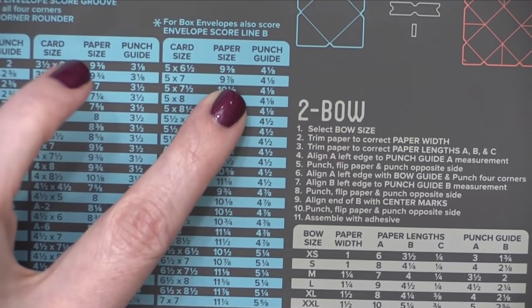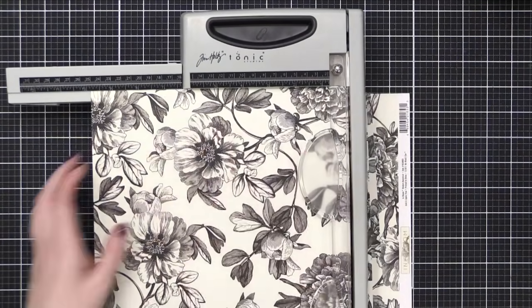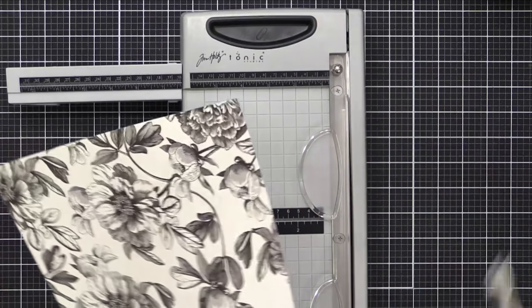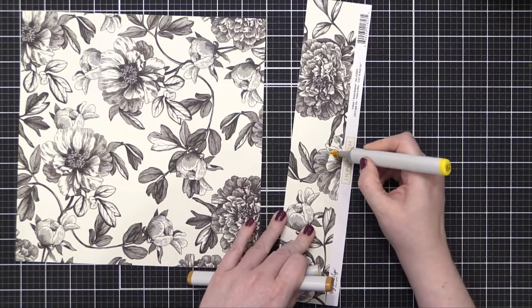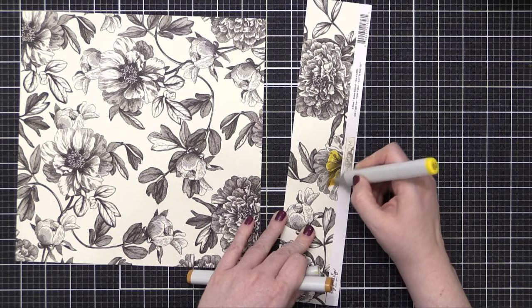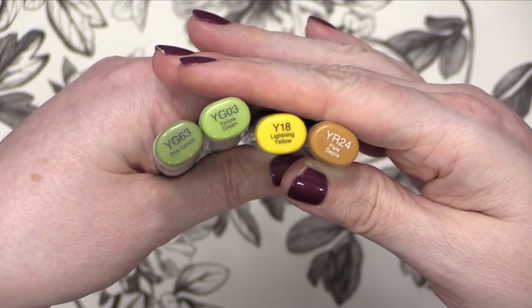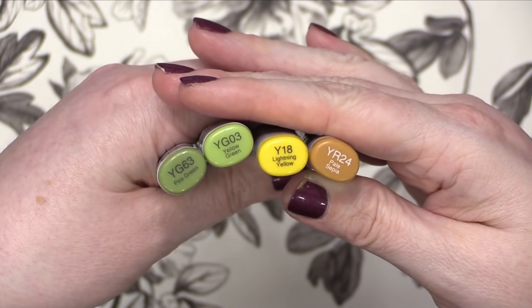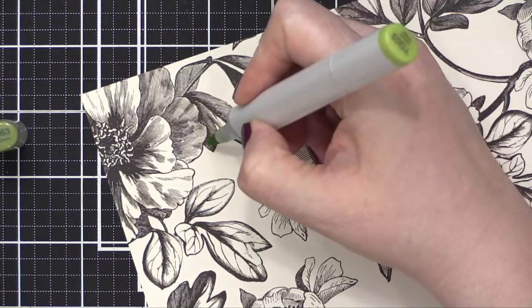Anyway, I used it to create this envelope. For a five by seven envelope, the We Are Memory Keepers 123 Punch Board says to cut your paper to nine and seven eighths. So I cut it to nine and seven eighths square, and then with the little scrap that I had left over, I tested out some Copic coloring and it worked great. So I picked out four colors: a light green, a dark green, a light yellow, and a more brownish yellow.